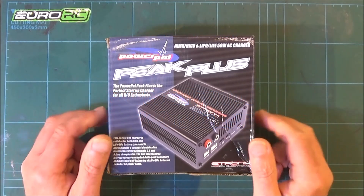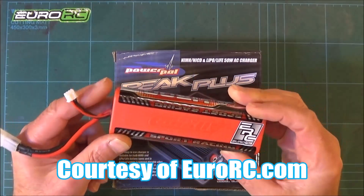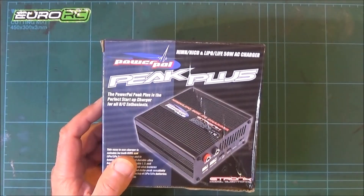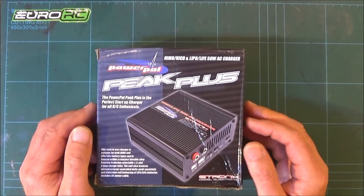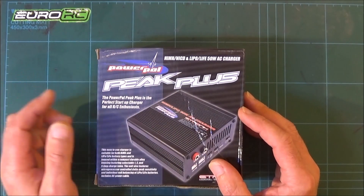Hi there, Mark here again. We're going to be looking at this battery charger that was sent to me by EuroRC. They recently sent me a LiPo battery — if you've watched my other video — and when I said I hadn't got a charger, they very kindly sent me this one. It's a LiPo charger but it also works with nickel metal hydride, NiCad, and LiFe batteries.